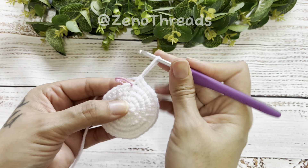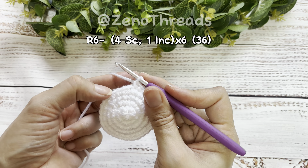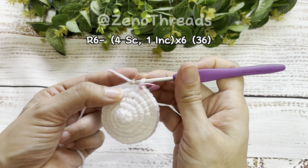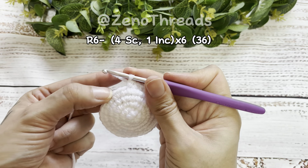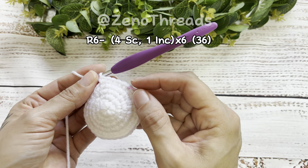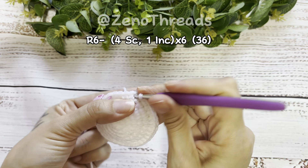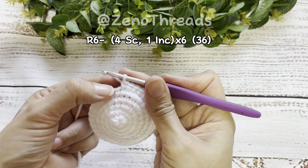Remove the stitch marker so we can start round six. For round six we're going to do four single crochet and then an increase. Do your first stitch and mark it with the stitch marker, then continue with three more single crochet, and now do the increase. That's four single crochet and then an increase — repeat that five more times around. At the last repetition do four single crochet, then the increase in the last stitch.